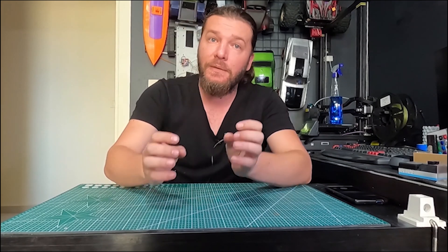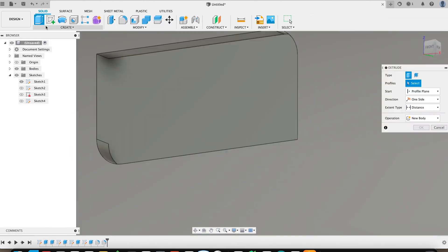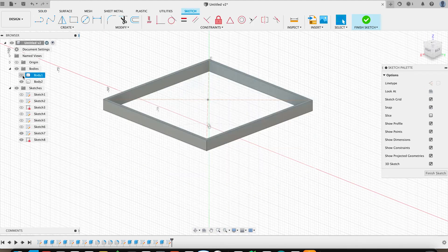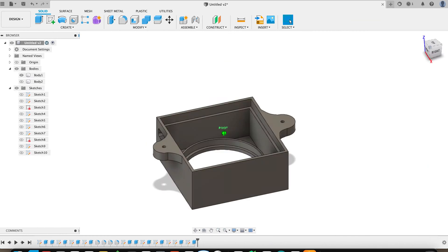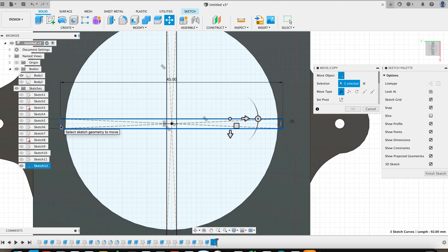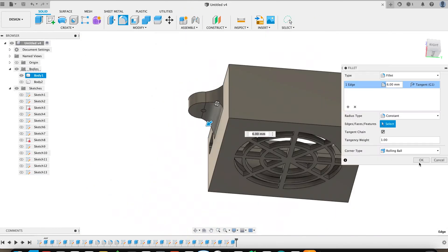I designed a box for this circuit and speaker and printed it on the 3D printer.